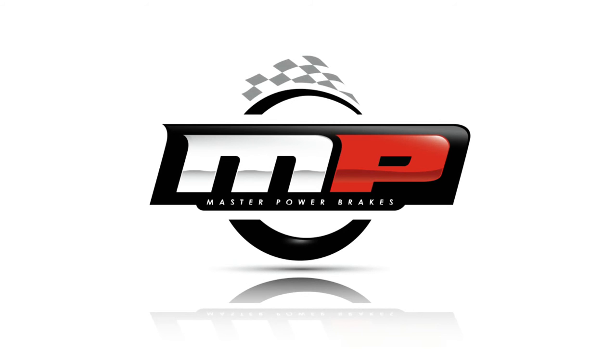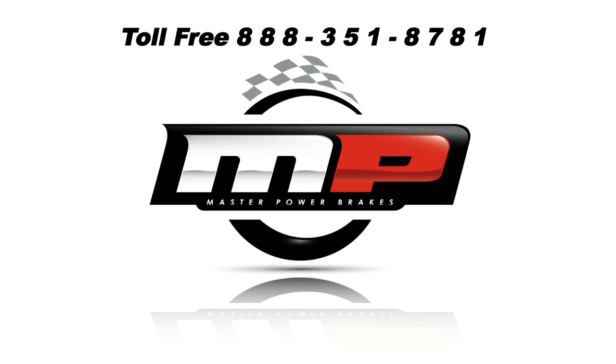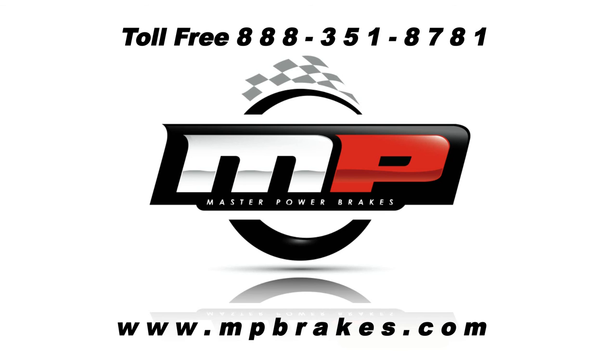For more information or additional technical assistance, call Master Power Brakes at 888-351-8781 or visit mpbrakes.com.